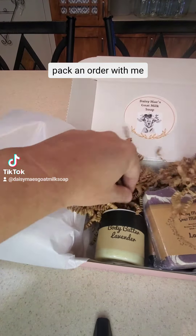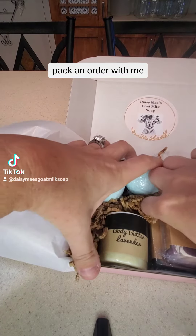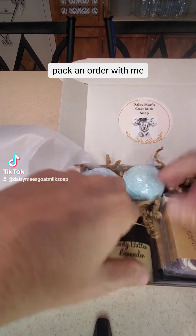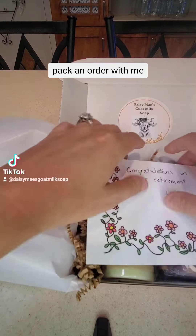This box also comes with two bath bombs. In this one I put my eucalyptus, add the crinkle paper, and any notes.